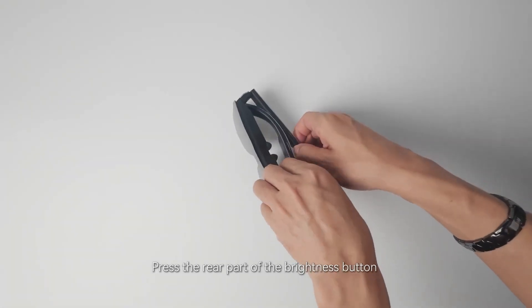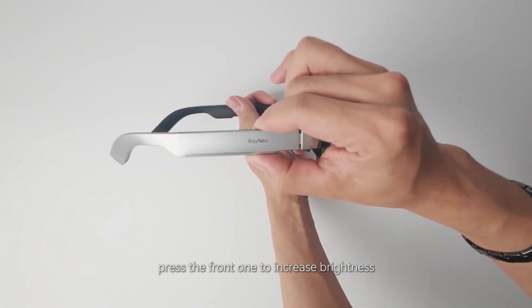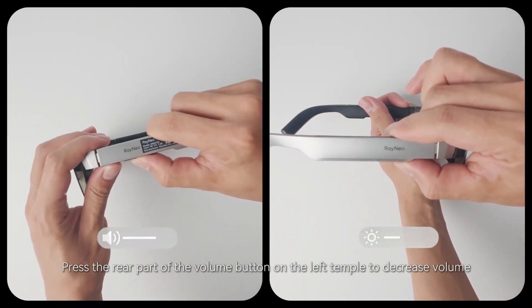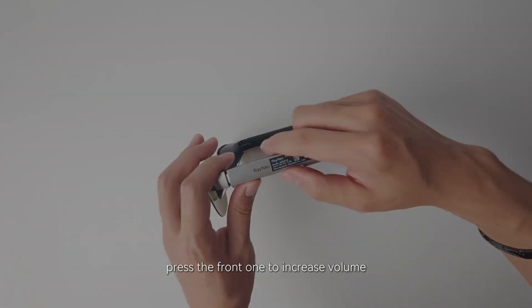Press the rear part of the brightness button on the right temple to decrease brightness; press the front one to increase brightness. Press the rear part of the volume button on the left temple to decrease volume; press the front one to increase volume.